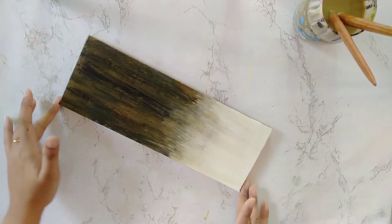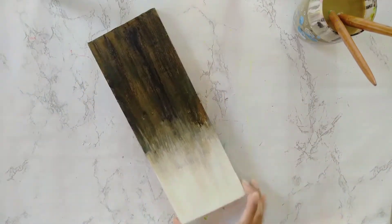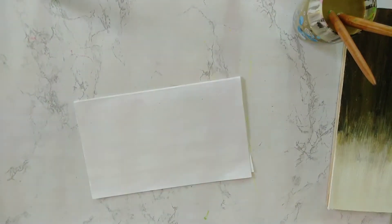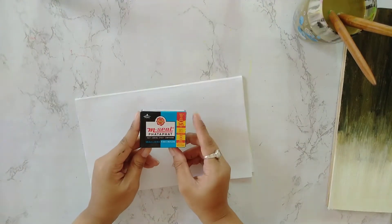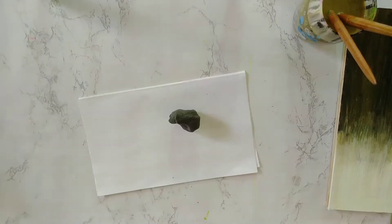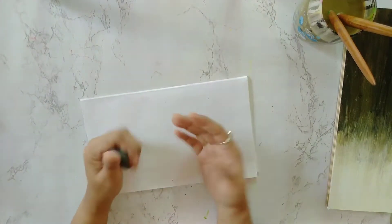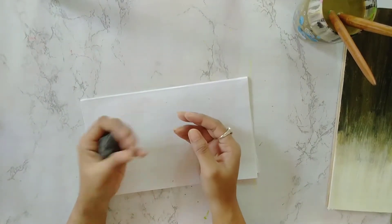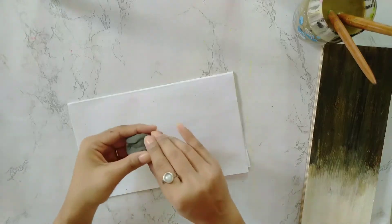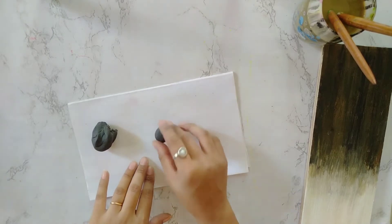My base is already ready. I will place it on the side — it will take a little time to dry. Now I will use M-silk for my art. This is my main product. If you haven't seen the last video, please see how it gets used.